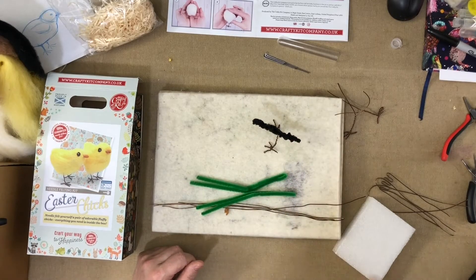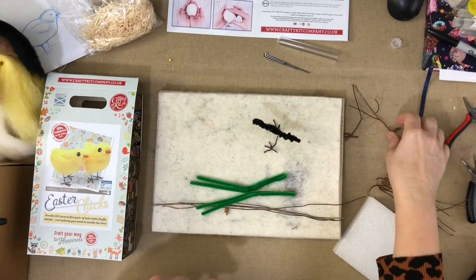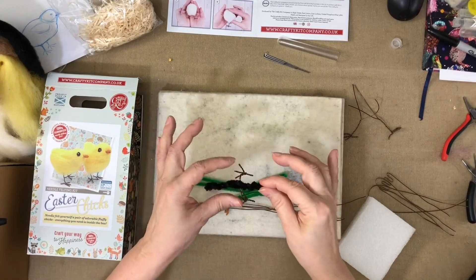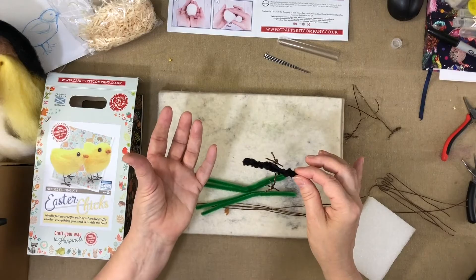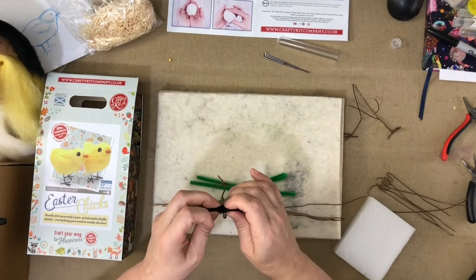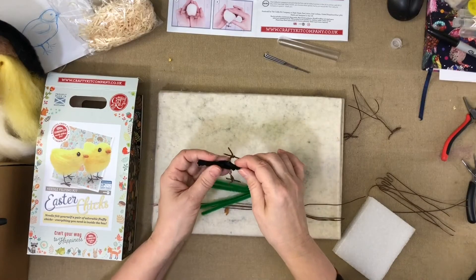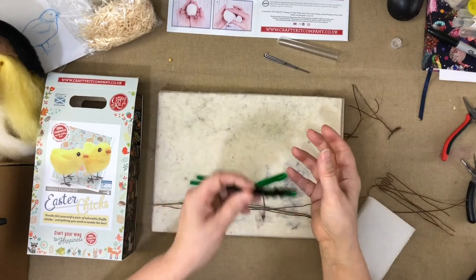Or, there's another way, which is my preference personally — I actually make my little feet, join them together, I wouldn't put the pipe cleaner on, but I would make the rest of the wire into a little long shape. I would then make the shape of the chick and then I would actually felt this on underneath. It's only once you've joined them together that it differs — whether you add a pipe cleaner and carry on working around that, or put it aside and make the piece then add it afterwards.